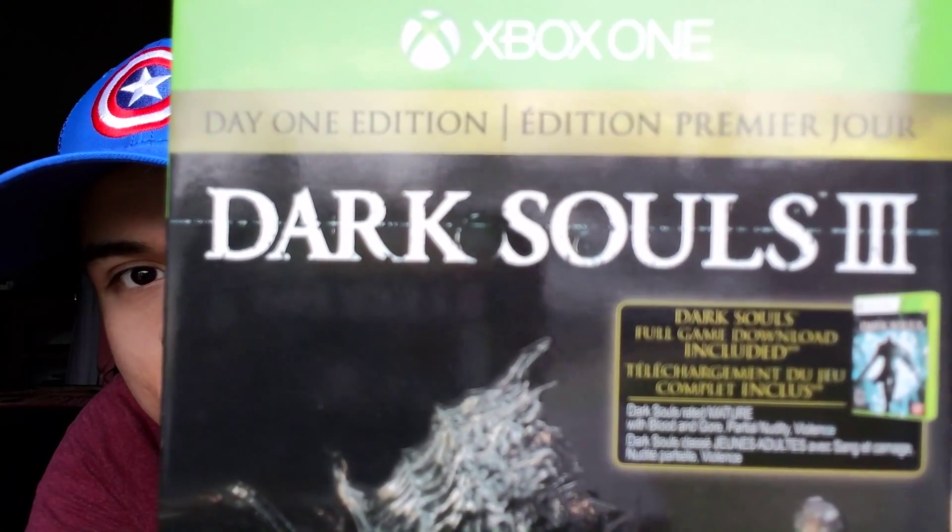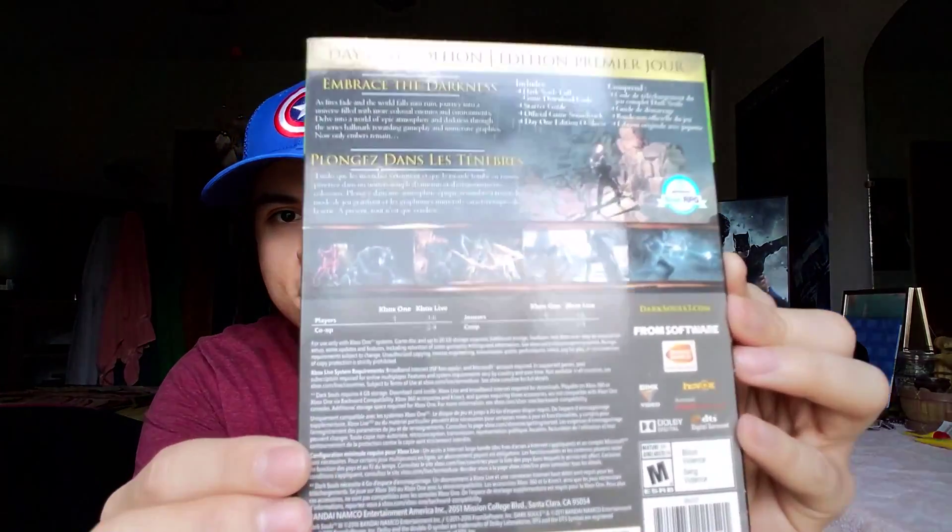Oh, it comes with a full copy — a downloadable copy of the first Dark Souls, which I still own. I played the hell out of the first Dark Souls; I'm a huge Souls fan. I love all the games — the characters, the lore, the music, the atmosphere, the settings. I had no idea the day one edition comes with a full download for the first game. Here's the back: it includes a Dark Souls full game download code, a starter guide, and the official game soundtrack, which is really cool.